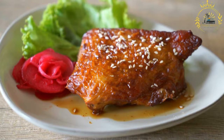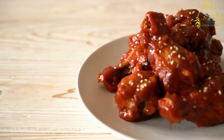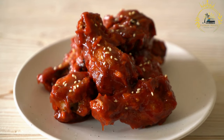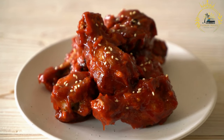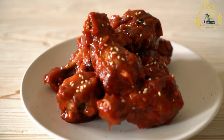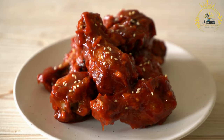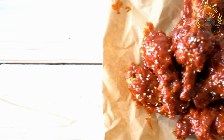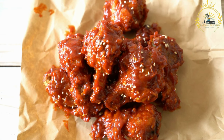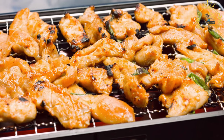Once the chicken has been marinated, it is ready for grilling. Kuku choma is typically cooked on an open flame or on a barbecue grill. The high heat and direct flame give the chicken a smoky and charred exterior, while the inside remains tender and juicy. Some cooks may baste the chicken with additional marinade or oil during the grilling process to keep it moist and add extra flavor.